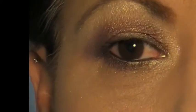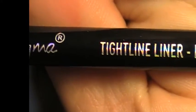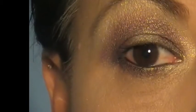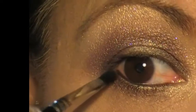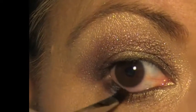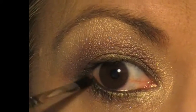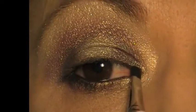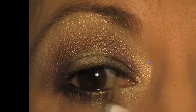Then very lastly — you can skip this step if you choose — my Sigma tight line brush E16. I am taking that into the black which is Eiffel, and I am just running that very close to my lash line, also just doing it very close to my lashes, just to add a bit of depth.